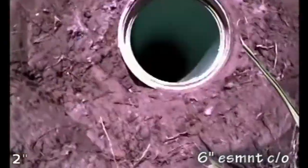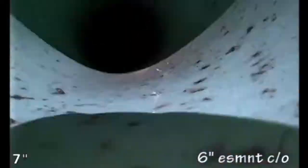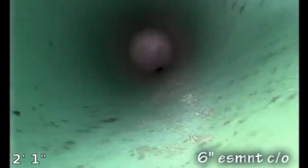Alright, so we found the main sewer clean-out, and we're gonna see if we can go up line from here. It's a clay pipe — looks good on the city side.